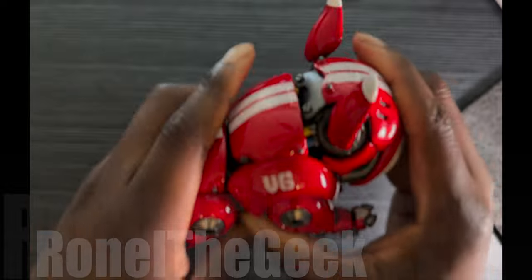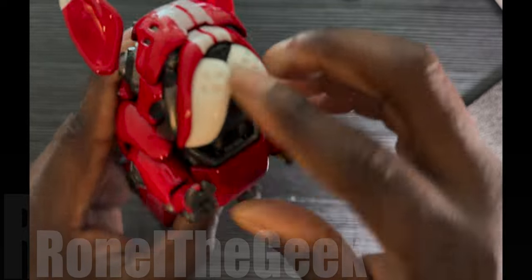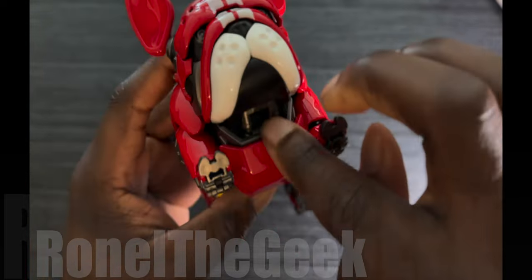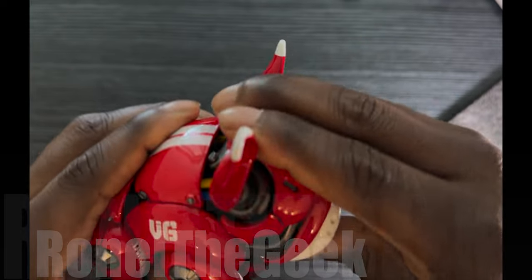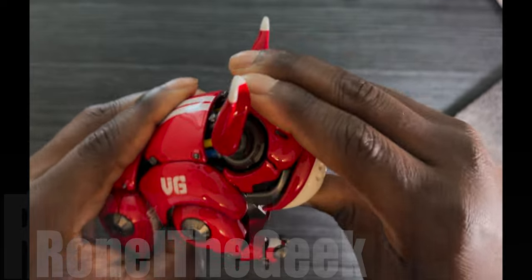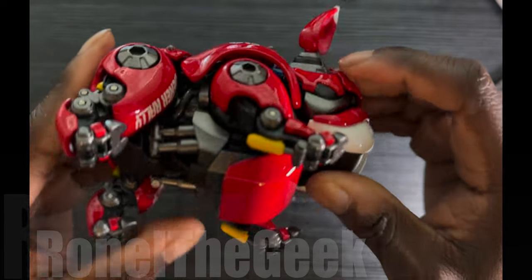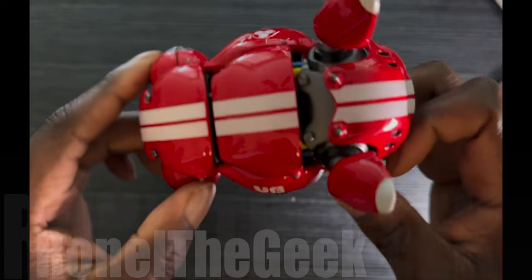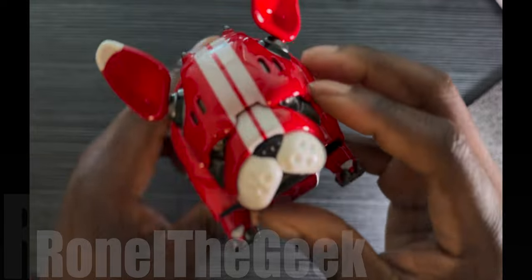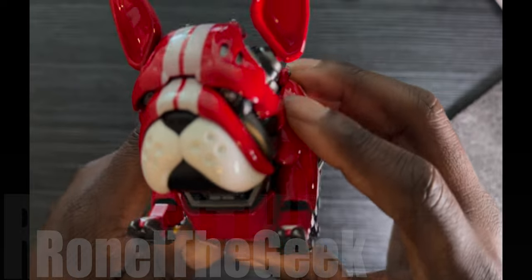I wonder how else the four legs work — looks good. I'm thinking there are some joints here under the chin, if the head goes up and down, but nope, it looks pretty fixed. Wow, look at the detail guys, that's pretty impressive.